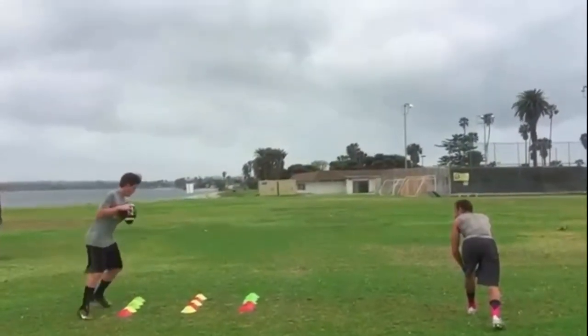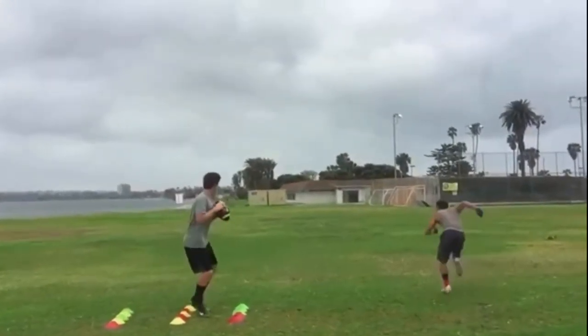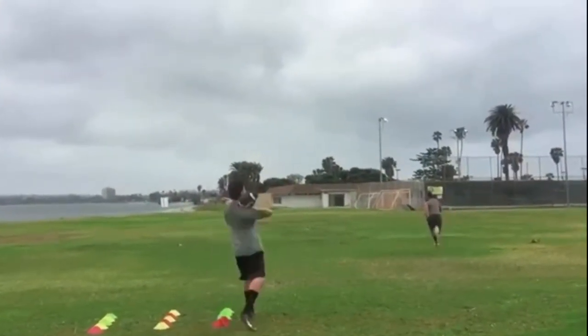Drop back, slide up, drop back, slide up, set feet, fire.